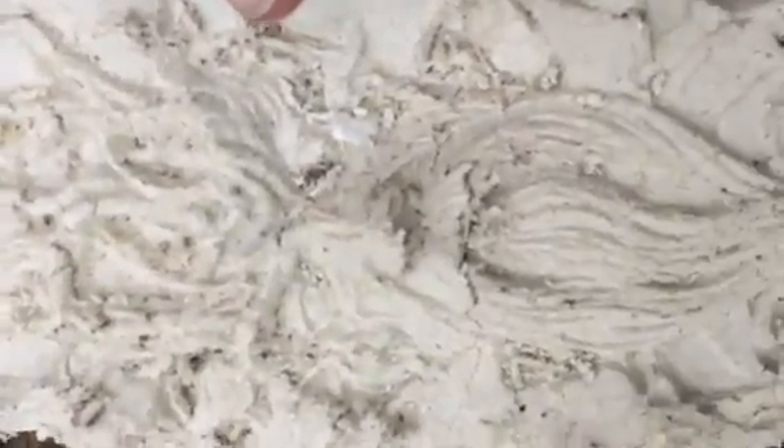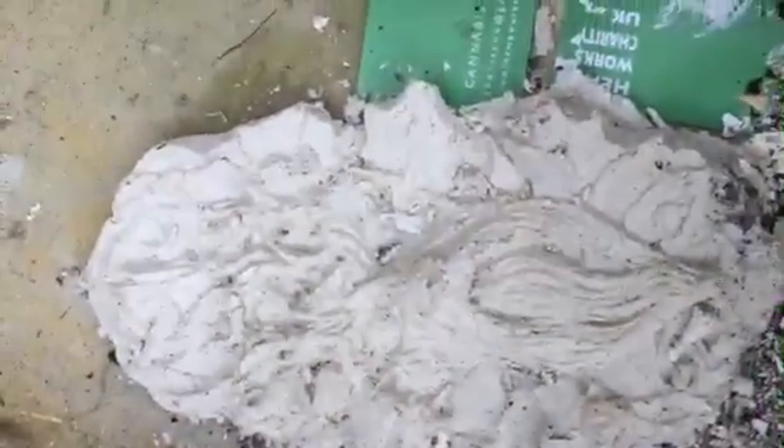Oh, look at that. That's a rough cut one. I'm going to do a good one now. That's a green man, made in green material.